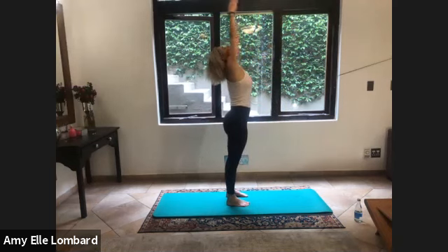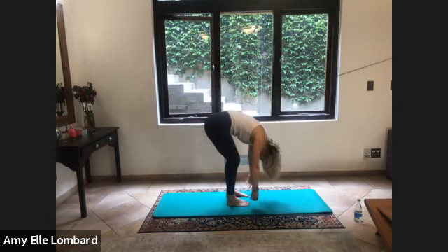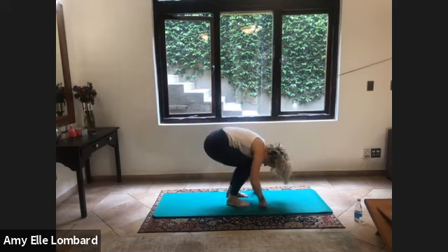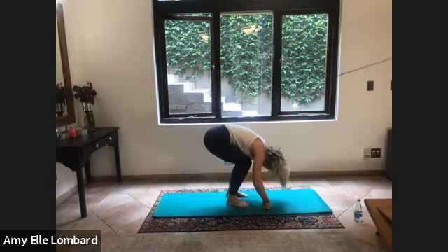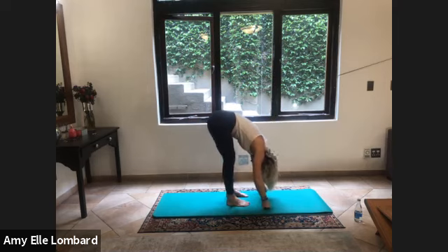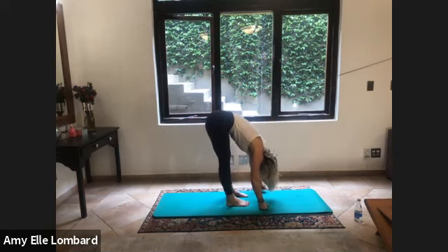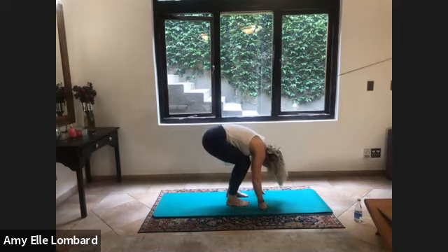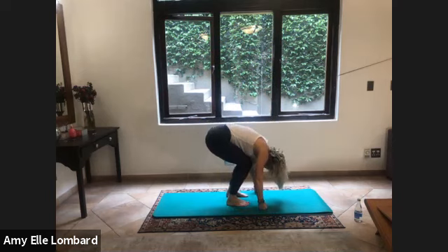Reach the arms forward, open up your chest, and roll it down again. Hold it at the bottom, you're going to bend into your knees — a nice deep bend. Exhale, stretch into the back of your legs, wake up those hamstrings. And bend, and stretch. Bend, stretch. Stretch for three, bend, and two, bend, one.